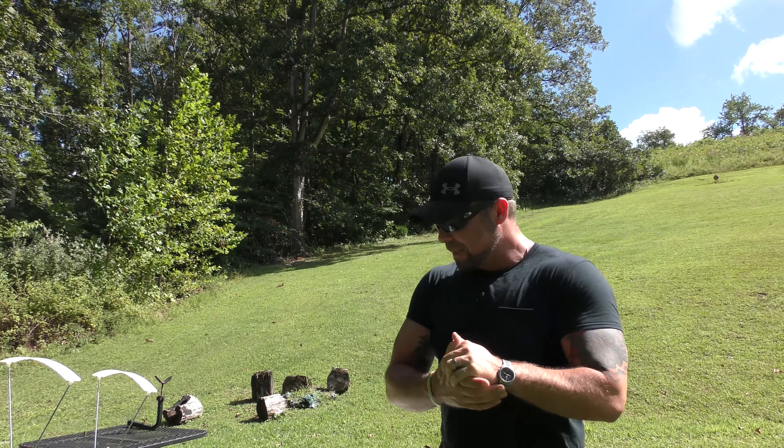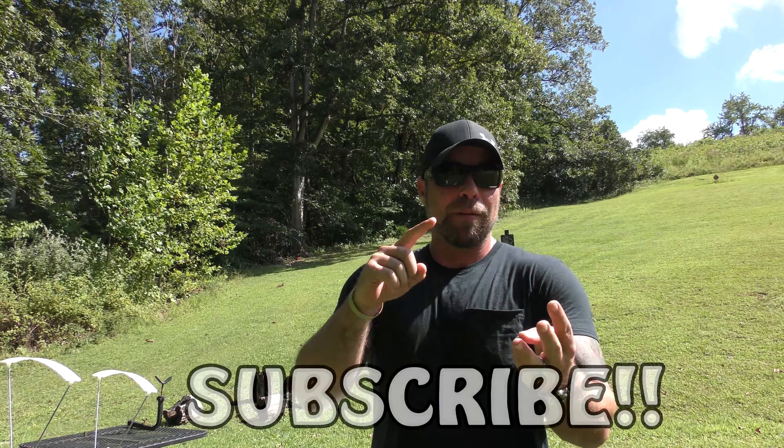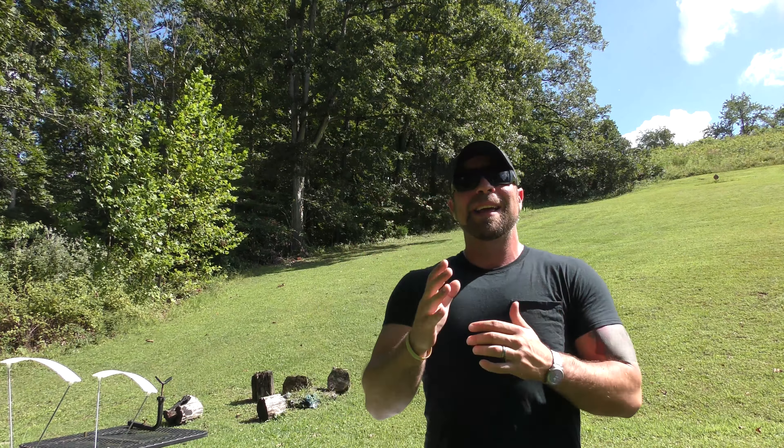Welcome back to the Gun Dungeon, guys. Got a good video for you. Today we're going to be putting the .30 Super Carry, the .357 SIG, 9mm, .45 ACP, and .40 Smith & Wesson all head-to-head, all using Federal HST ammunition.